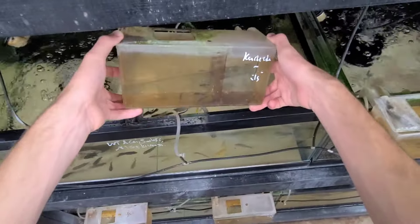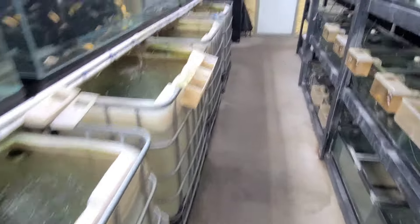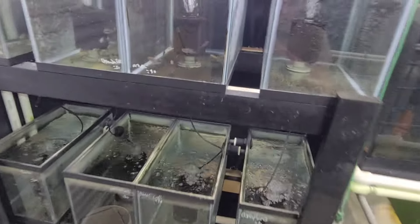Hey everyone, Hunter from Roland Cichlids here. Today I'm going to be moving some of our Mabuna and Victorian fry to the next stage to grow out. They'll be going from these hang-ons here to either 20 gallons or 10 gallons. So I'm going to go ahead and get started.